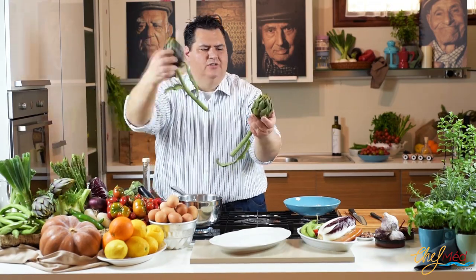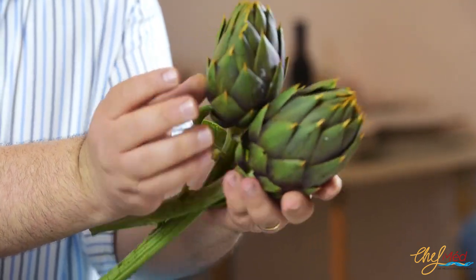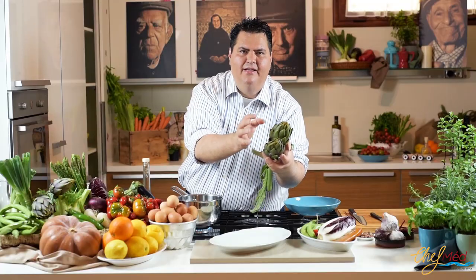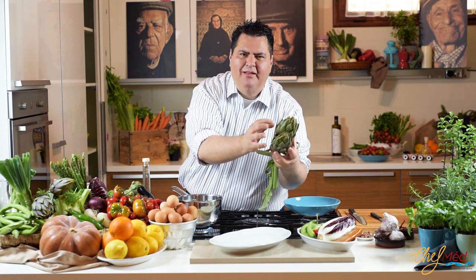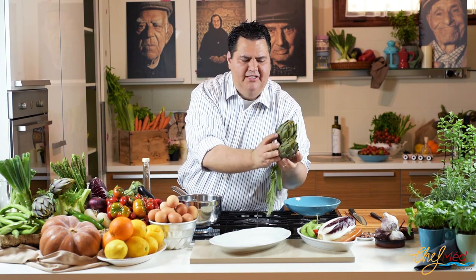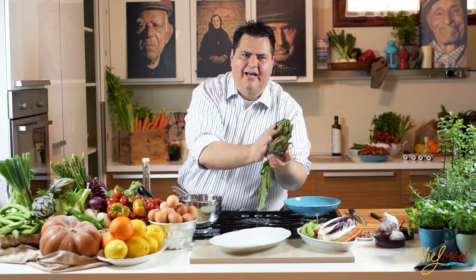Here we go — this is our artichokes. Look at that, beautiful artichokes from Sardinia. That's what we're gonna use for our salad today. Artichokes are very good, very healthy. This is the main ingredient of the salad. They are full of antioxidants, they help your liver, they help your cholesterol. We need to have artichokes — believe me, that's very good.